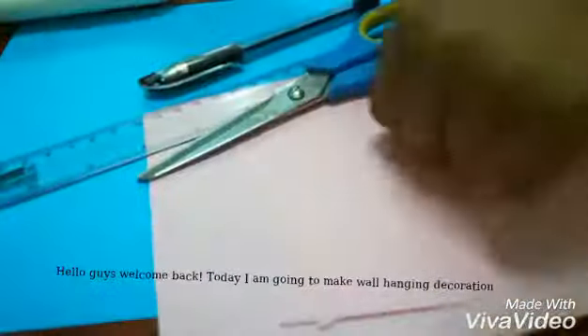Things you will need: glue, scissors, blue color paper, pen and scale, and four pink color papers in graduated sizes from big to small.